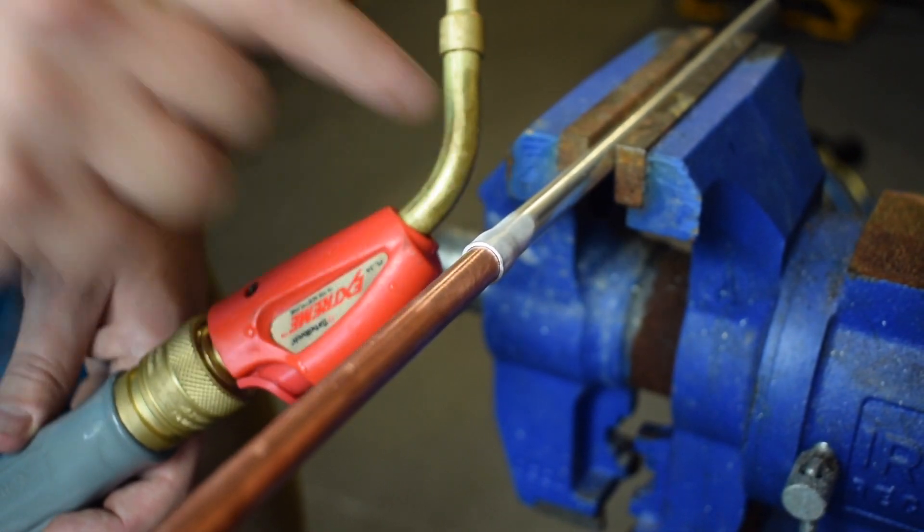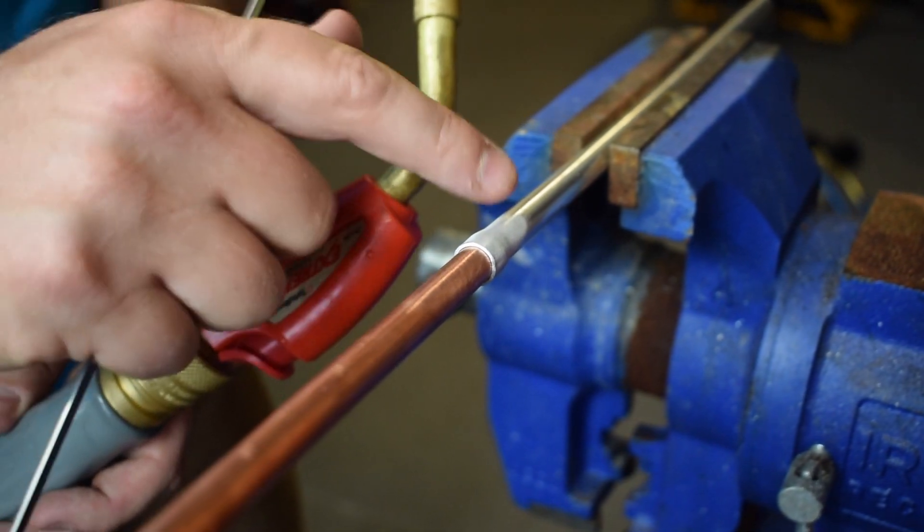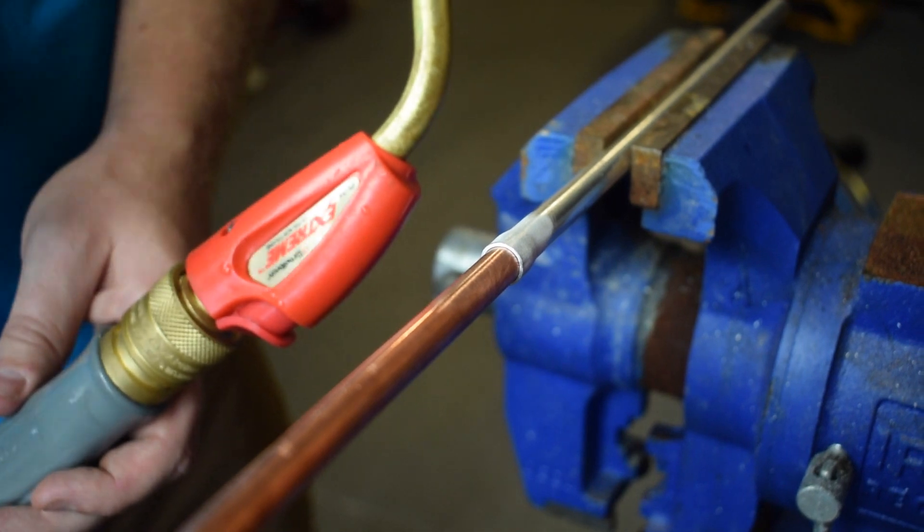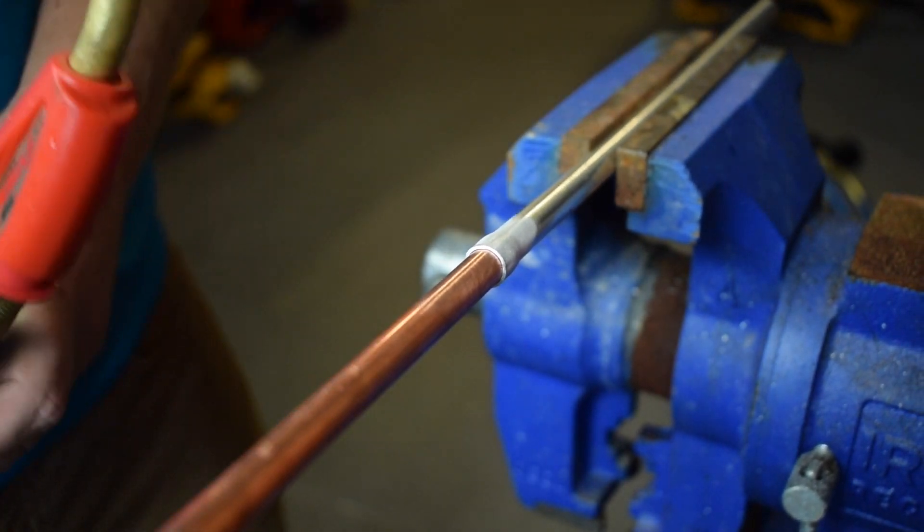You want to make sure that you definitely don't overheat that aluminum. You can overheat the aluminum by overheating the copper and then you'll lose your aluminum. So you just want to be really thoughtful about it.